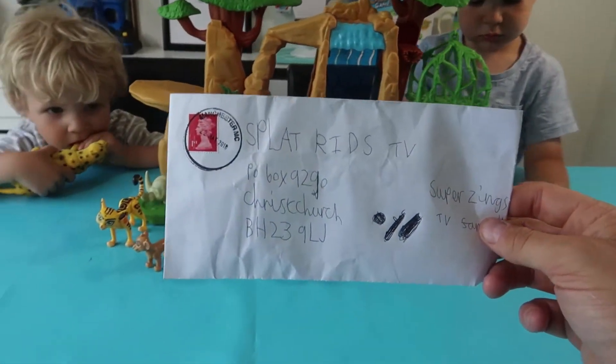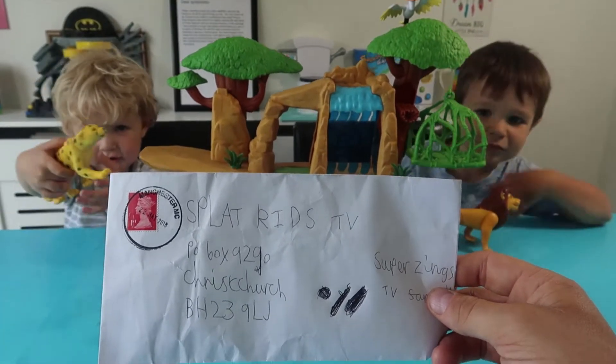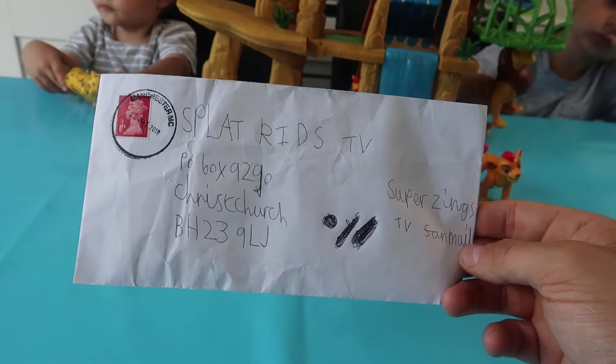Before we start playing, we'd like to read out some of our fan mail we got today. It says Super Zings TV fan mail, Splat Kids TV.